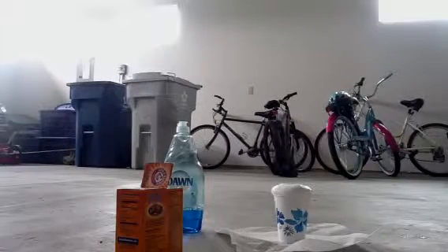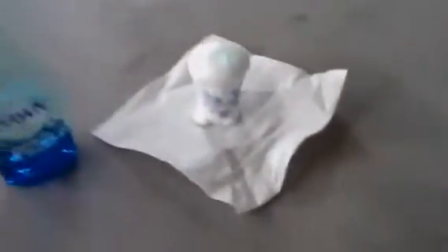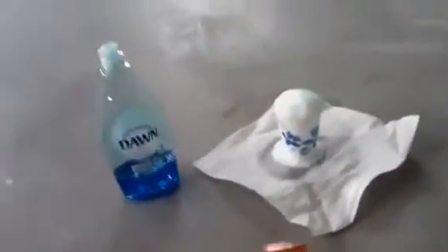You guys can't really see it that well, but I hope you guys can. Here's my explosion — woo! It's still exploding. You can see it's kind of bubbly. It wouldn't be bubbly without the dish soap. So yeah, I think it's stopped. It's like foamy and really weird.